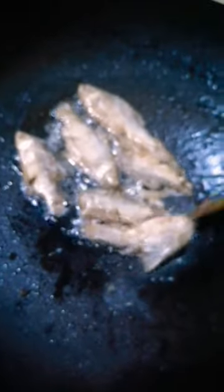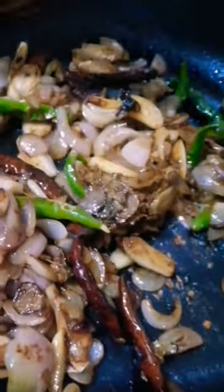If you have a bigger frying pan, you can fry it all together. Fry the dried fish also until it becomes like this, then put all the ingredients together.